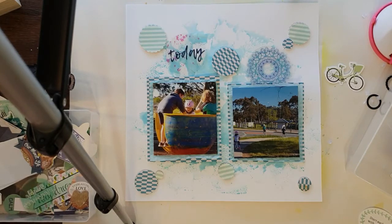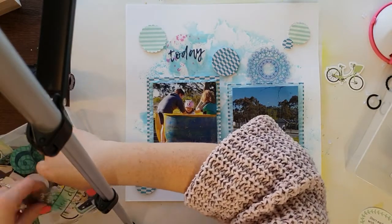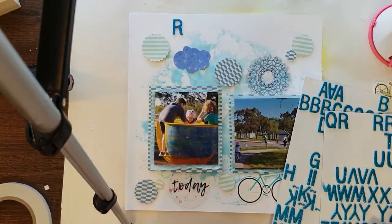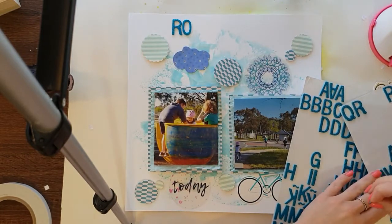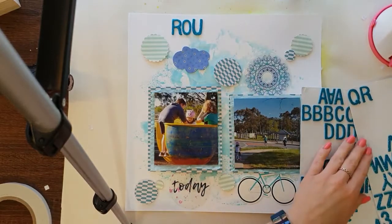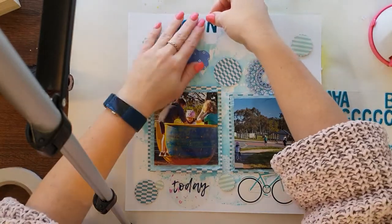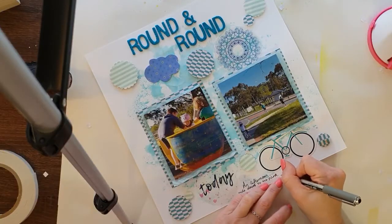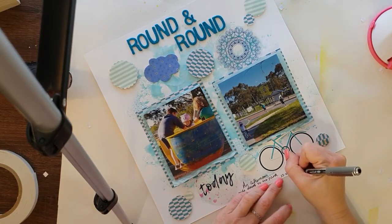I added some really big bold acetate interest pieces, and I also found a blue colored bike amongst the embellishments, which I popped on because these photos were taken two years ago in 2016 — an afternoon bike ride to the local park with the kids, which is great that we've got it close by. With the round circular theme and the blue color, the bike embellishment was just perfect.